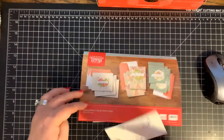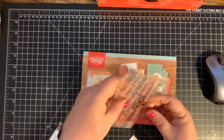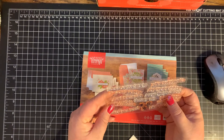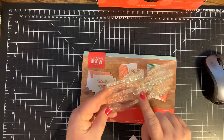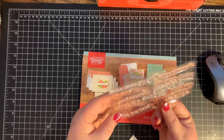And this month's stamp set, it's truly, truly amazing. I mean, we have love you lots, thank you, good luck, Mr. and Mrs., congratulations, happy birthday, let's celebrate, feel better soon, so very sorry, just because it's your day, hey friend, and you're the best.